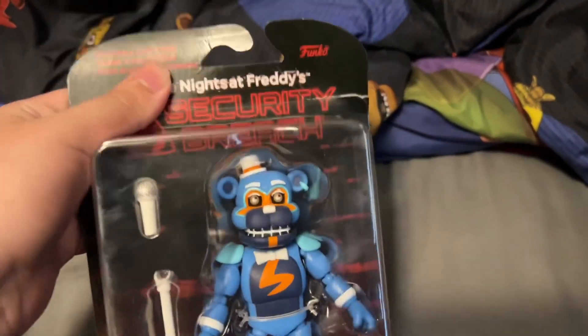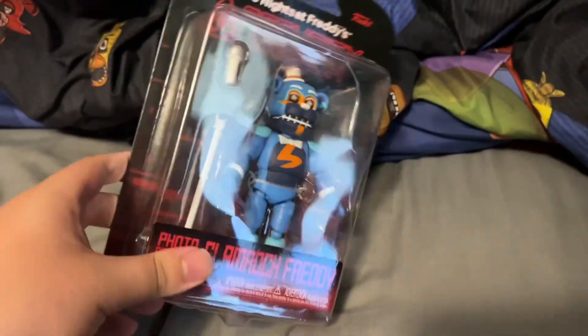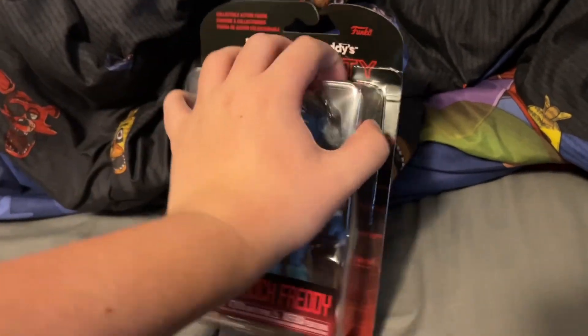Not saying he's really a good figure, cause he's literally the same thing — it's just repainted Glamrock Freddy or whatever. But yeah, I'll share my thoughts once I actually open this thing.